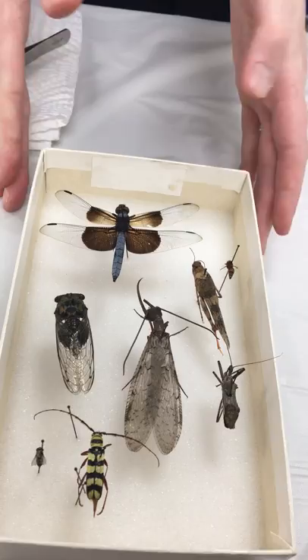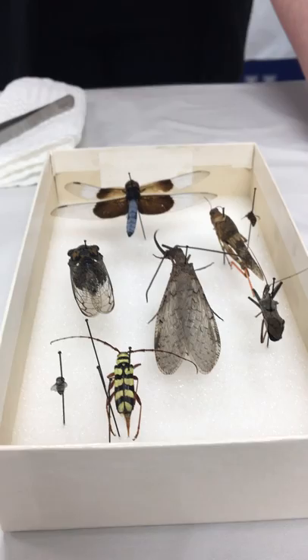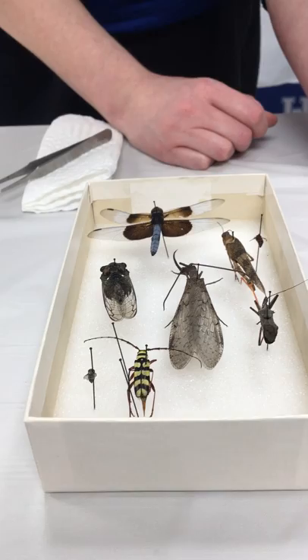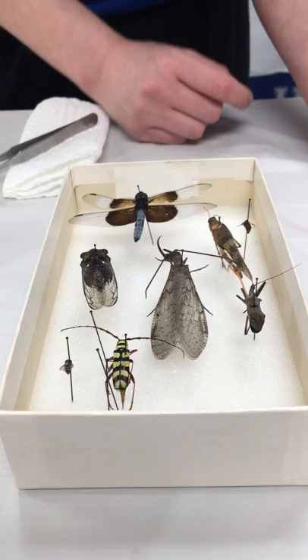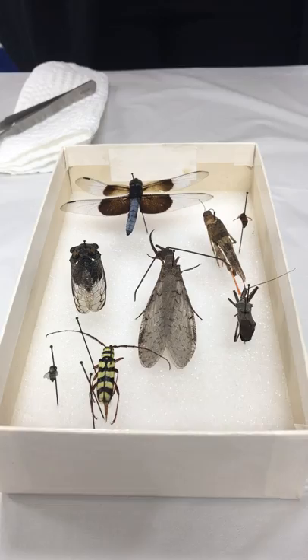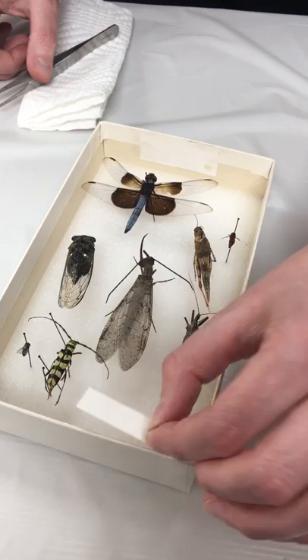If you have an insect like this longhorn beetle with a large abdomen, you might have to split it open, pull out the organs, clean it out, and stuff it with a little dry clean cotton so it retains its shape without rotting. For a specimen this size you're probably okay, but for large insects like Madagascar hissing cockroaches you'll definitely want to remove as much moisture from the abdomen as you can. If the abdomen looks like it's falling back, you can even use pieces of card stock to hold it up and let it dry in position.